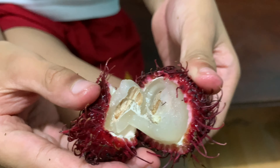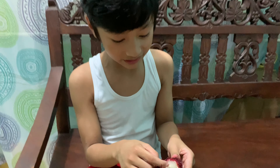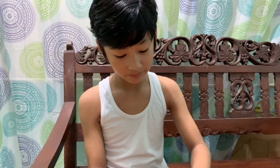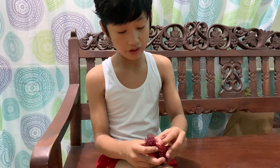If you want to see the inside, there's a gigantic seed in there. You can't eat it. No, let's eat it. No, not the seed!